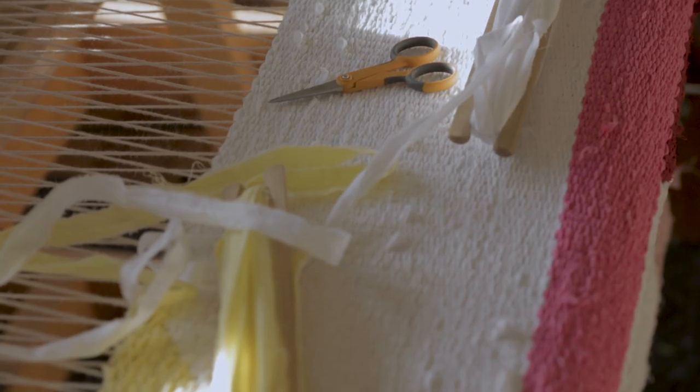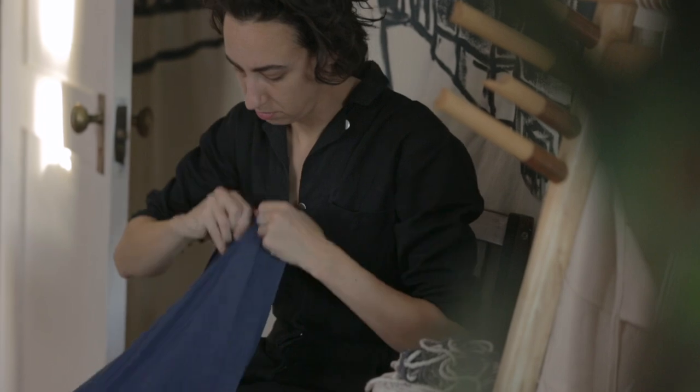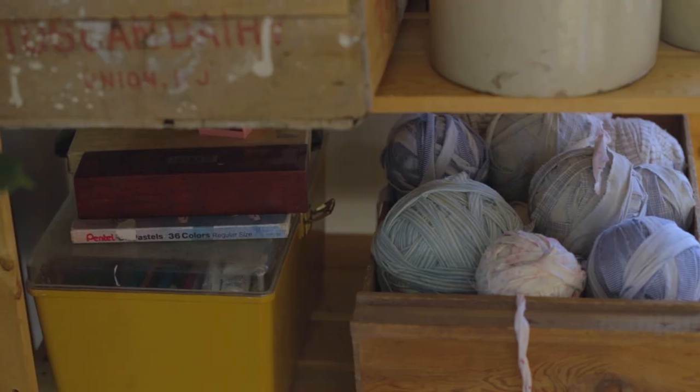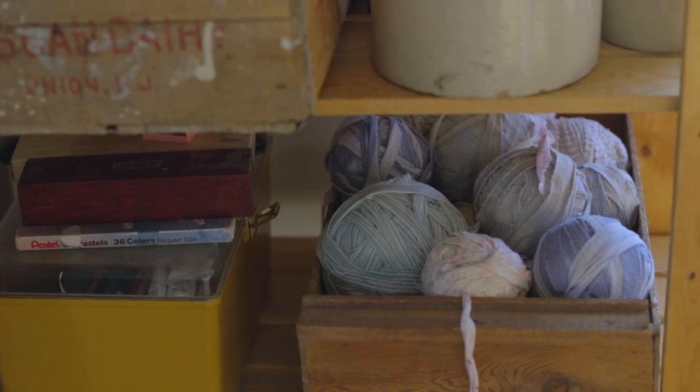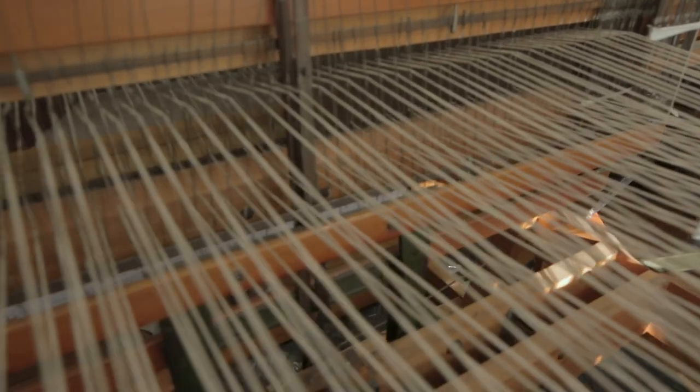The materials I make the rugs from are recycled or reclaimed existing textiles — mostly huge bed sheets, which are a really good resource. I start out by tearing that up, which is loud and long, and balling it up into little balls and organizing it by color. Then I measure and count all of the warps, wind it onto the back beam of the loom, and thread it through all these tiny holes. It's called slaying the reed, which I think is very metal.